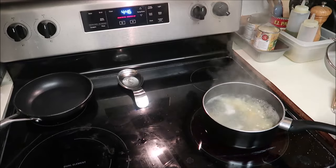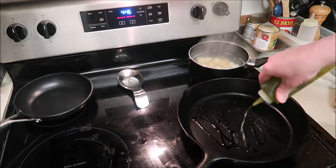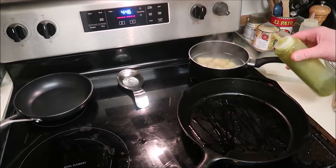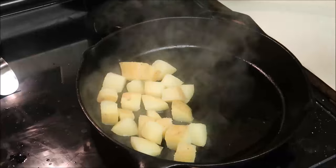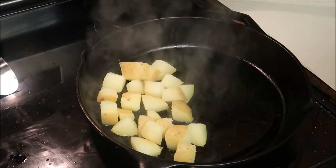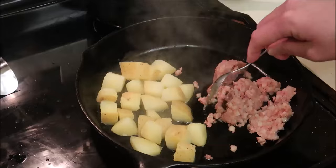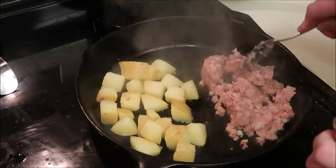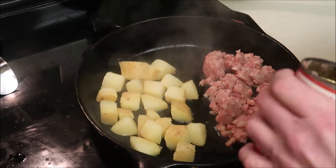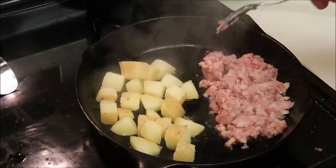My potatoes just poked clean through. Get my cast iron skillet on there, get a little olive oil, give these guys a drain, get these guys in here. I'm also going to go ahead and run my corned beef. I know I'm putting two things in one skillet, but it's all going on the same plate anyway. I don't see why I can't cook potatoes on one side and hash on the other side.